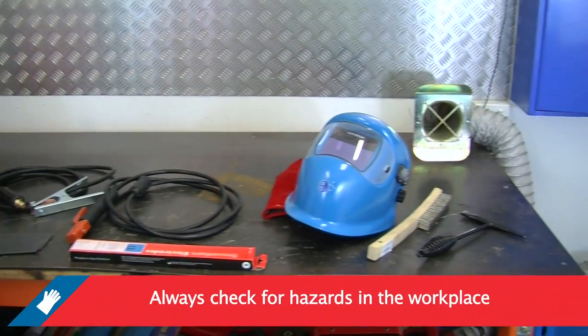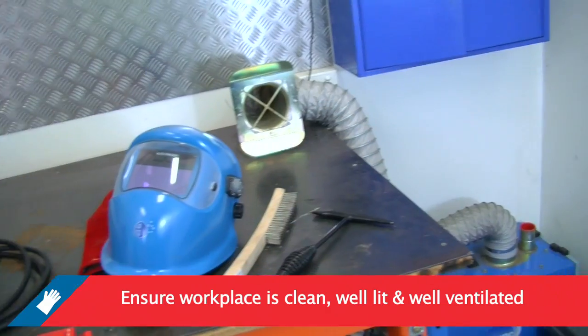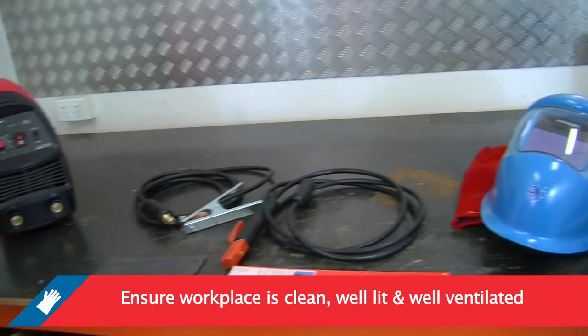Before welding, always check the hazards in the workplace. Ensure your workplace is clean, well lit, well ventilated, and safe from tripping hazards.